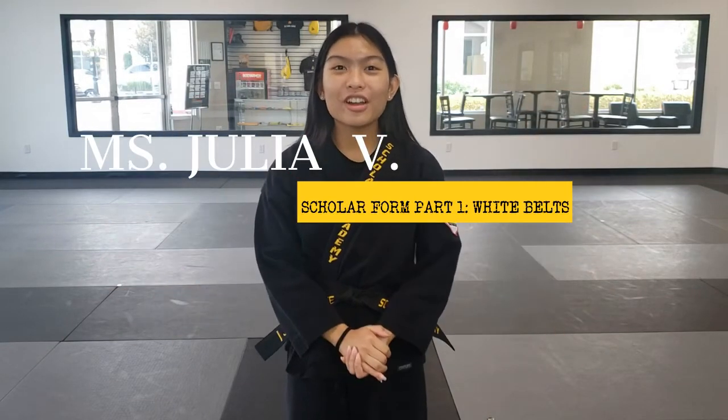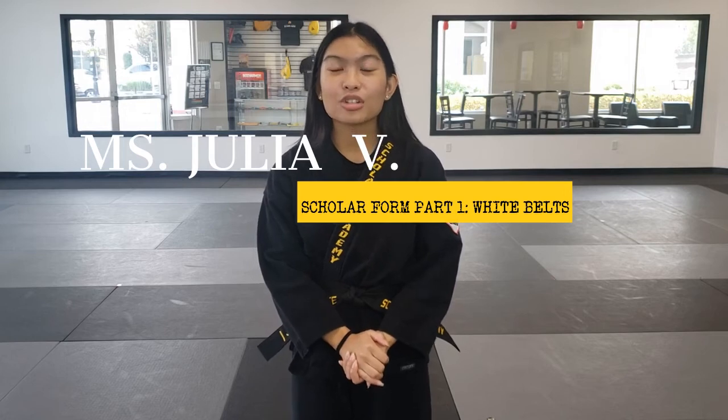Hey Scholars! It's Miss Julia here. Today I will be teaching you guys your Scholars Form Part 1. So let's get started.